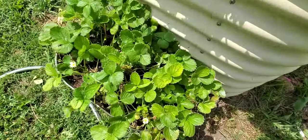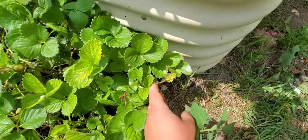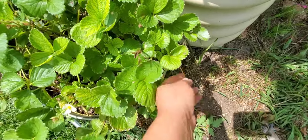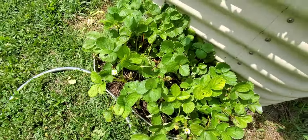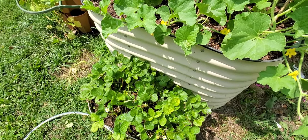I pruned the strawberries and they're starting to produce more. So if you're starting to see a lot of this discoloration stuff, just pop those off and it will encourage more growth. There's really too many strawberries for this little container and eventually I will transplant them somewhere else.